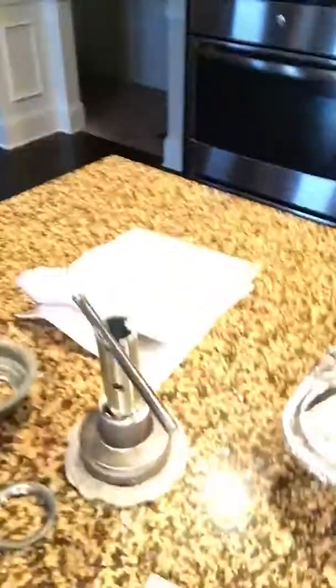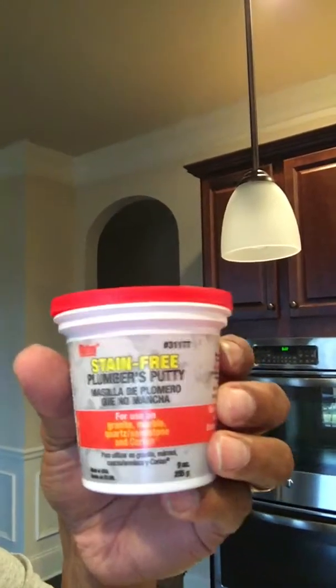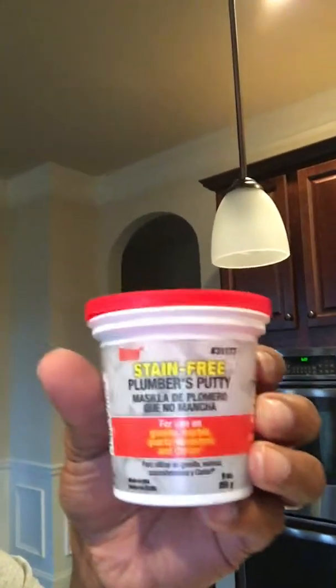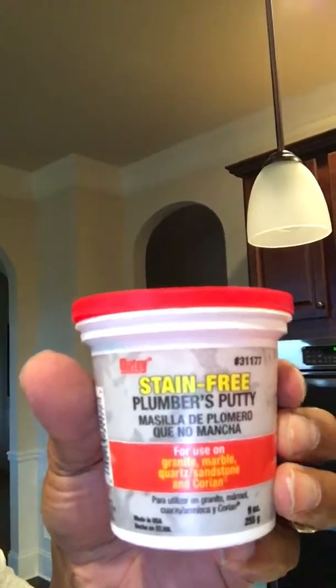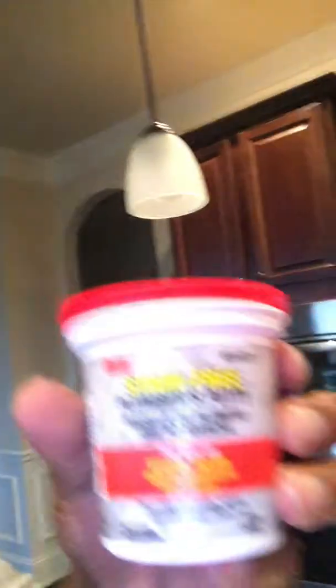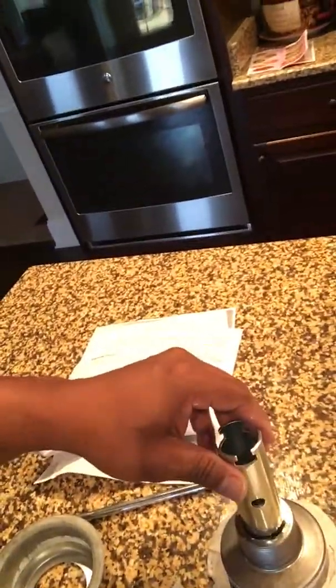I took some putty and rolled it together — it's real easy to roll. This is the putty you need. Not advertising, not getting paid for it, but this is what you need. There are two versions at Home Depot — get the version that says stain-free, so when it gets on the metal part of your sink it's easy to come off. The other version is two dollars cheaper but won't come off.